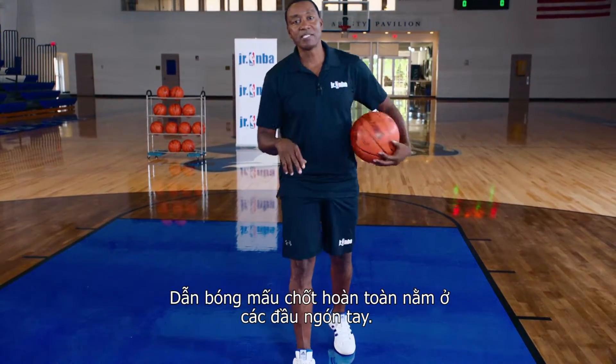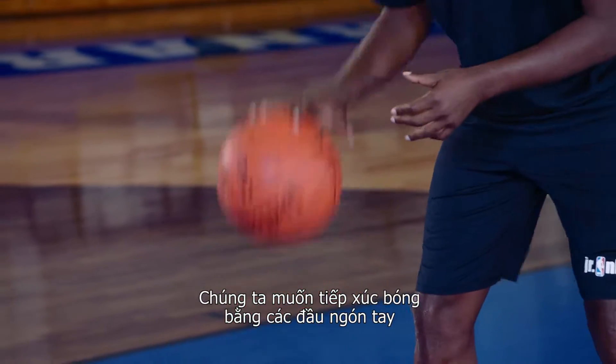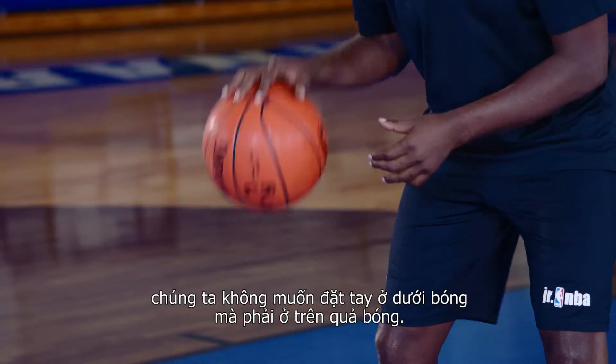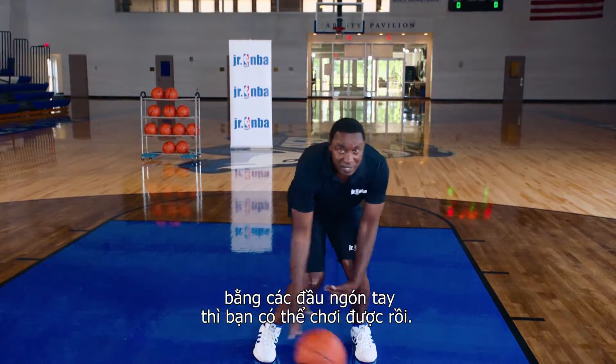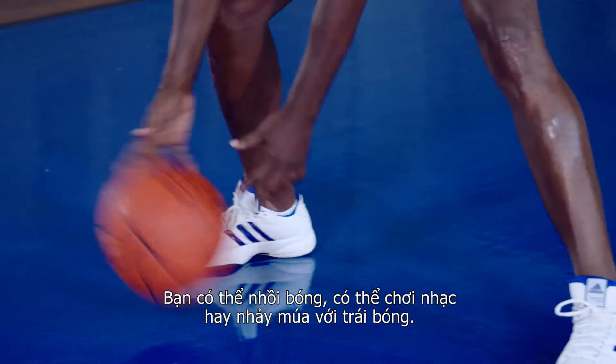Dribbling the basketball is all about your fingertips. You want your fingertips on the basketball — you don't want to be underneath the basketball, you want to be on top of the basketball. And if you can stay on top of the basketball and use your fingertips, then you can play games with it. You can balance it, you can make music, you can dance with it.